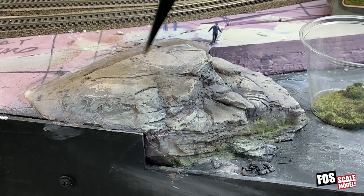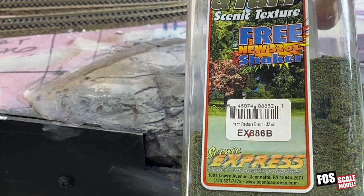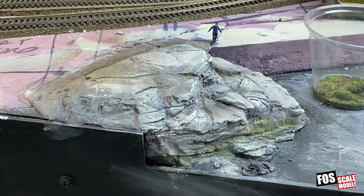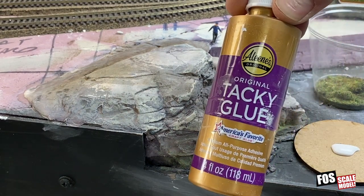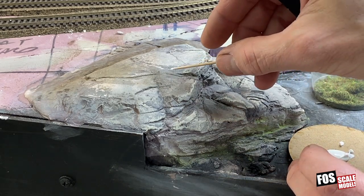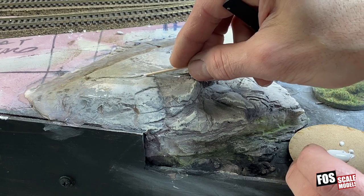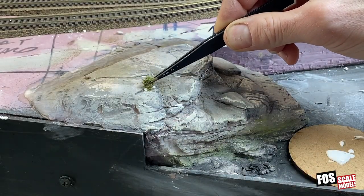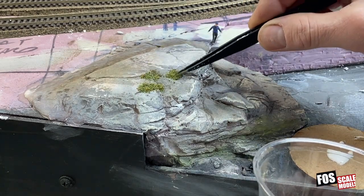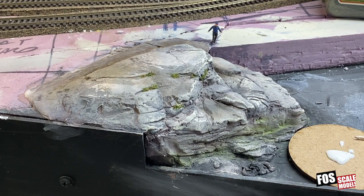Now we need some vegetation in the cracks. We're going to start with Flock and Turf — this is a farm pasture blend you can get at Scenic Express, and it's a combination of polyfiber and foam. To apply it, I'm going to take some white glue — we use Aileen's Tacky Glue; it's nice and thick, dries kind of fast, and dries clear. We'll start by putting some greenery in the cracks of the rock where it would probably grow first. With a tweezer, just drop it on your spots of glue — probably a little more than you need so you cover all the glue — you can even press it in a little bit. Then use some air to blow the excess away.